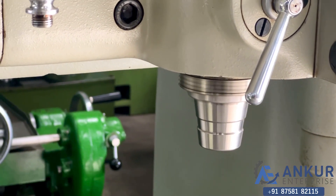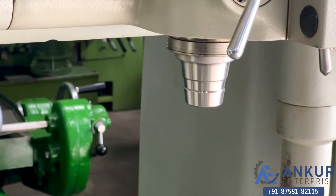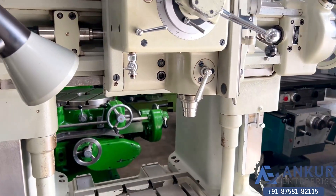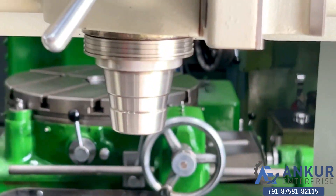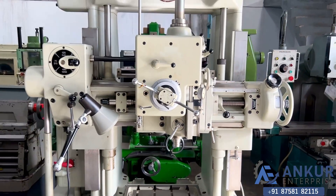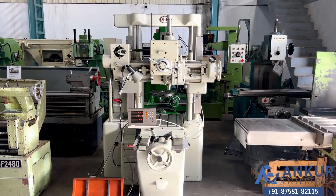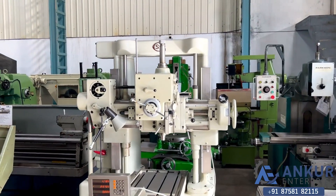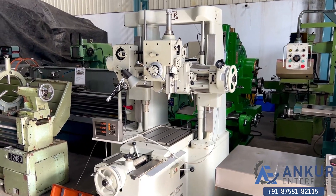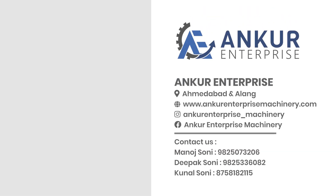As you can hear, there is no noise at all, even at its high RPM. The spindle is completely silent. Overall working condition of the machine is excellent. All the functions in the machine are working perfectly fine.